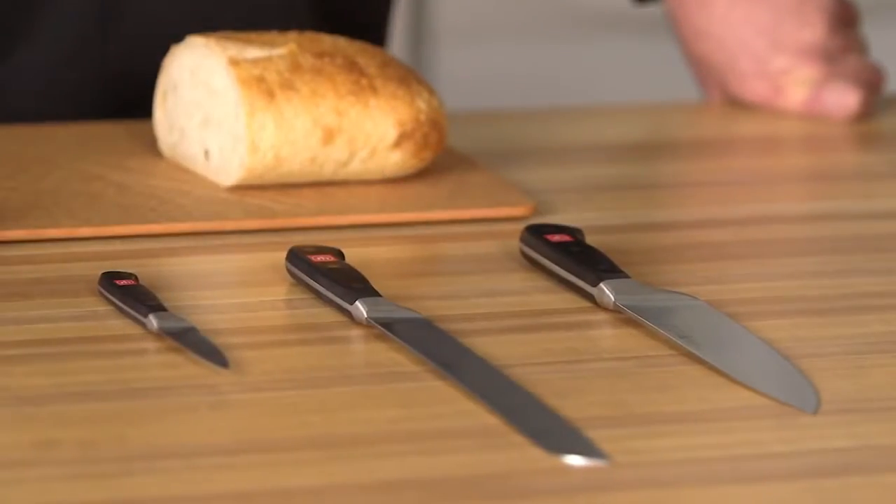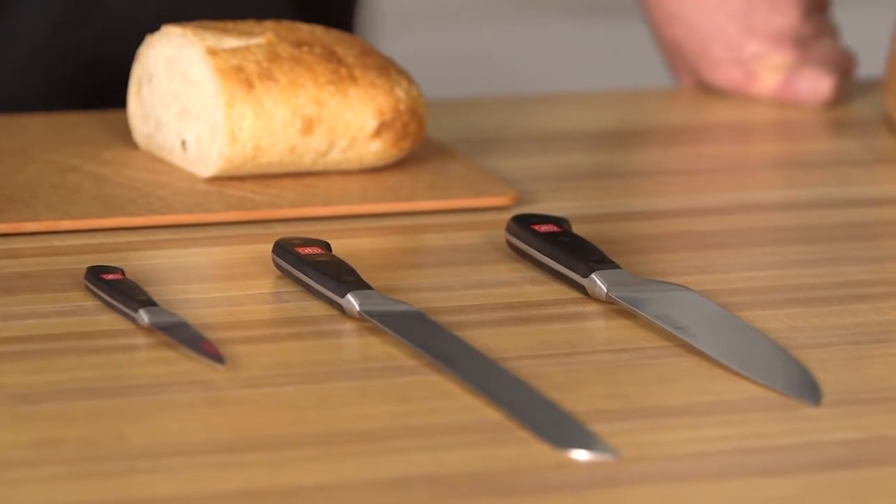These three knives are essential for every kitchen — they are the must-have knives. To learn more tips and techniques, visit Wusthof.com.